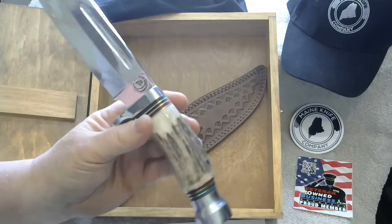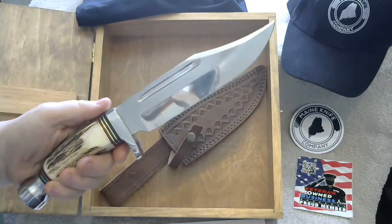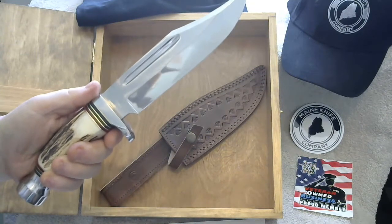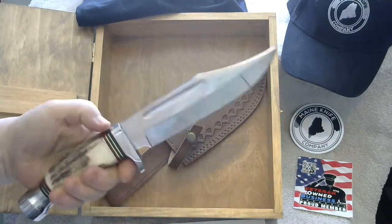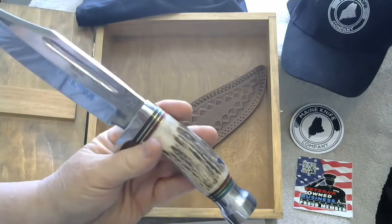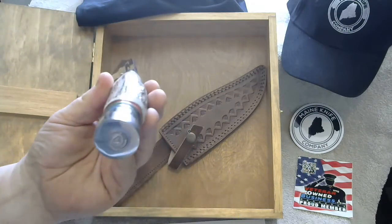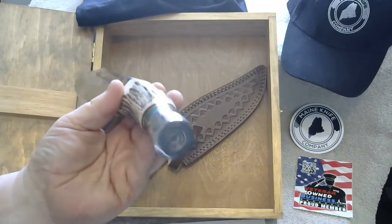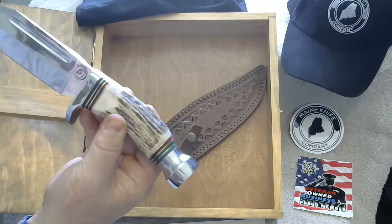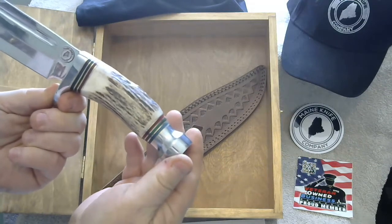The reason we use D2 on this knife is because it's highly resistant to corrosion. It holds a beautiful shine and polish, a real nice edge, and a very good feel to the hand. It's a great all-around camping knife, outdoor knife, hunting knife. The blade itself is stamped in the metal with our logo, as well as the pommel. It features a high-quality stag handle with colored wood, brass, and a high-finish D2 steel finish.